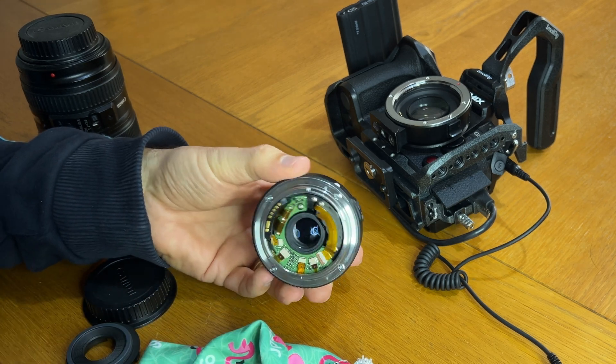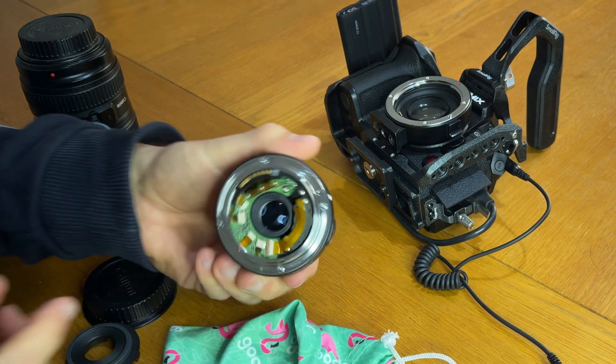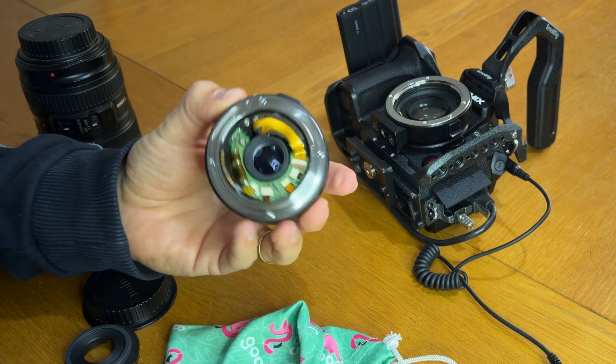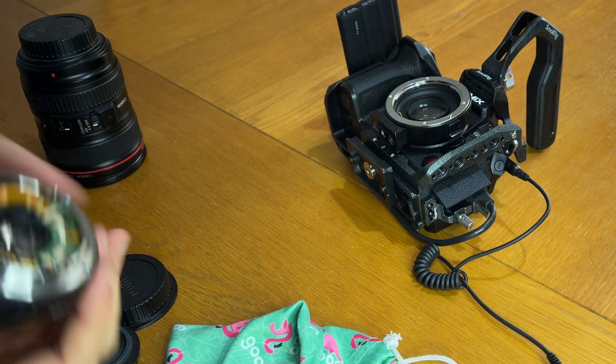Now you can see you're left with all of the internals exposed inside. So here's the next warning: when you do this, because you've exposed all this stuff inside your lens, you're leaving it very vulnerable to getting dust and all that kind of stuff inside.